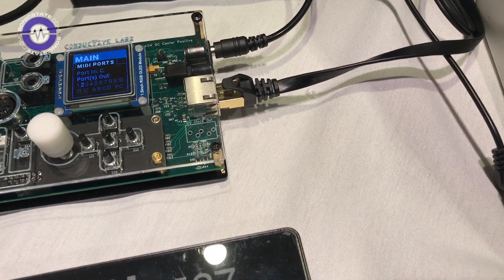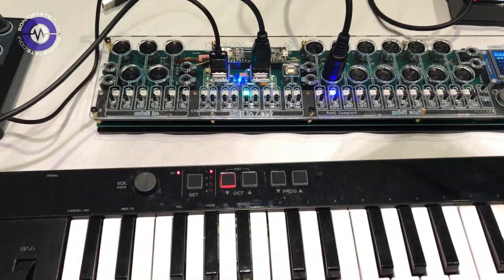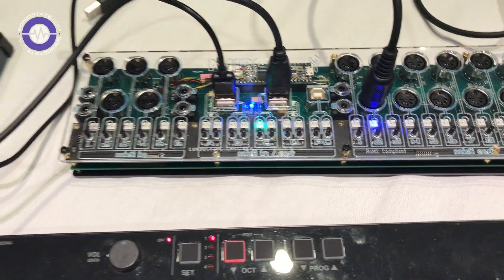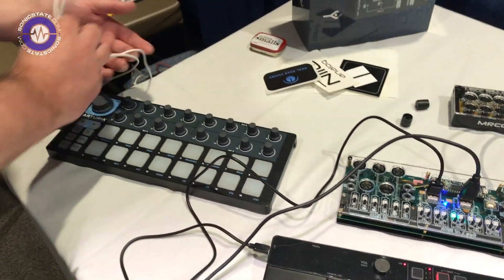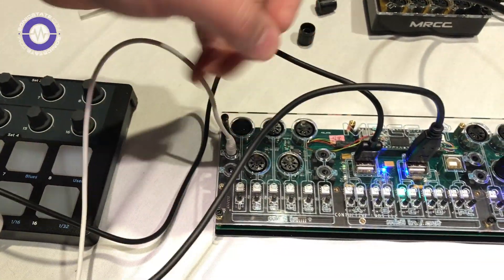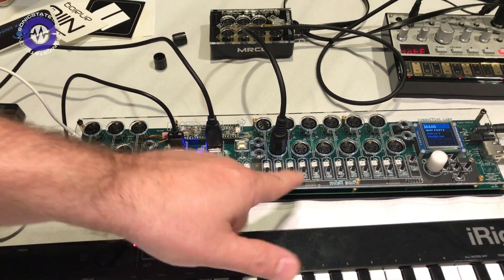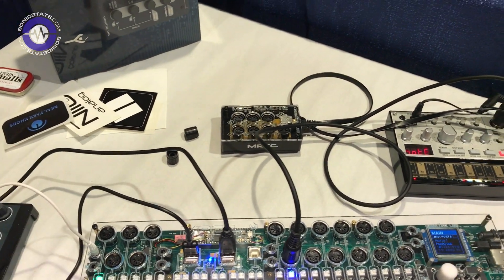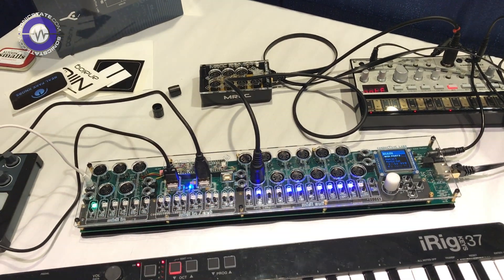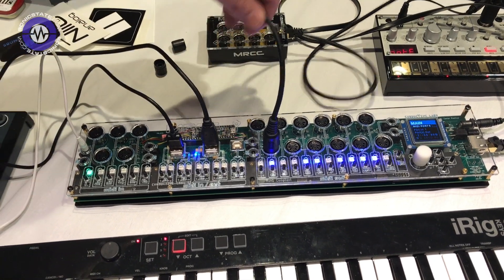No computer required for any of the configuration. The routing — you just go to your input source. So if we wanted to route the Satoria using the 3.5 millimeter, we could just plug it in here. I choose input one and it's already routed to two. I could turn it off or turn it back on. I could route this to multiple outputs just by turning them on — now it's routed to all those outputs. And by the way, they're all merged; these three inputs are merged to this one output.